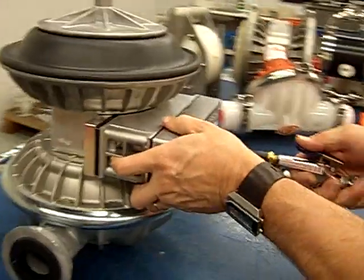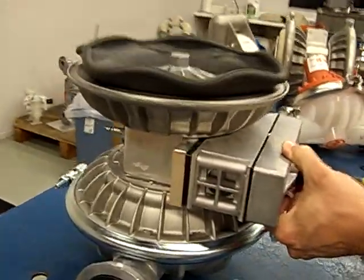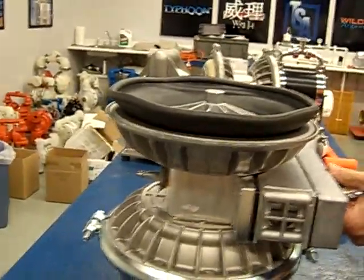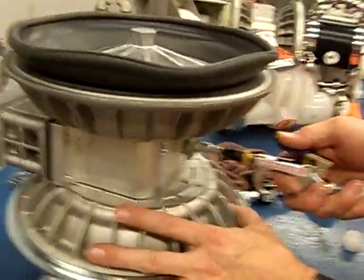By doing that, we pressurize the exhaust side. That's going to push that diaphragm all the way down, which is the position everybody here is more common with. Once it pulls it all the way down and shifts the spool, then we've got to come back to the air side and give it a brief puff until we change the location of the spool.